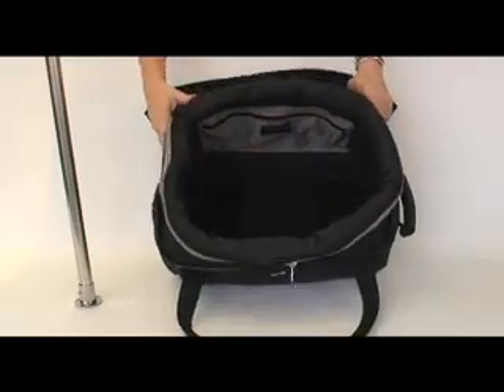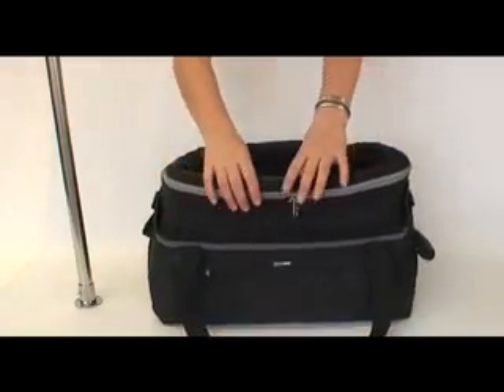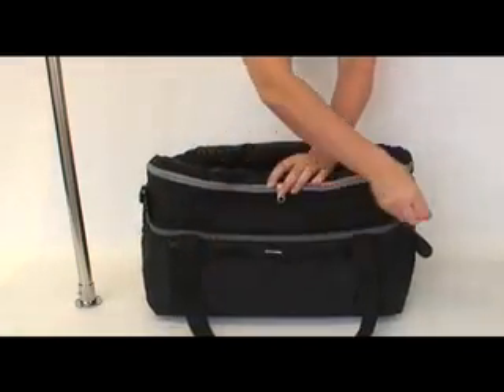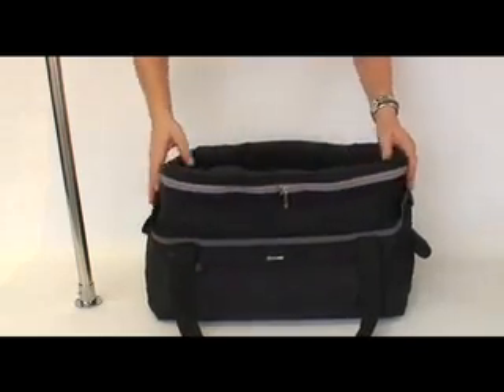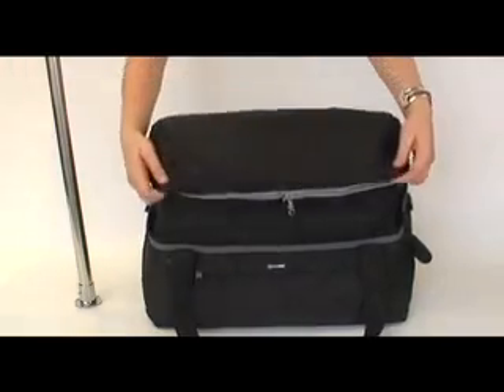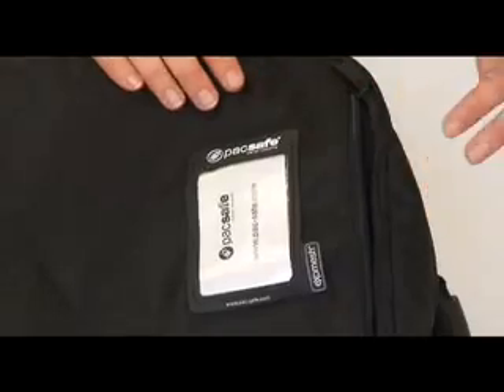The DuffelSafe 100 has two inner zippered pockets. The outside of the bag also has a zippered pocket, a rubber address label window, as well as an additional zippered pocket on the top of the bag.